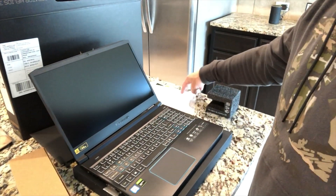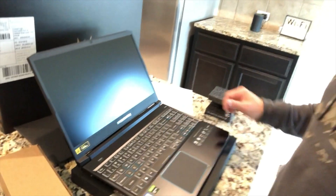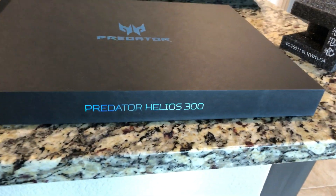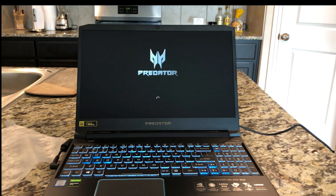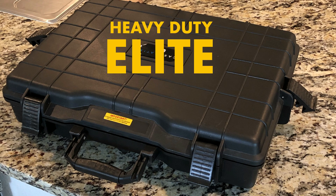I don't believe it has a charge, so I'm going to go ahead and charge it for a while and then get into it. Also, a beast of a laptop deserves a beast of a laptop case — I went ahead and purchased the Casematics Elite custom waterproof laptop case. It's a bit overkill, but it's heavy duty and looks great.